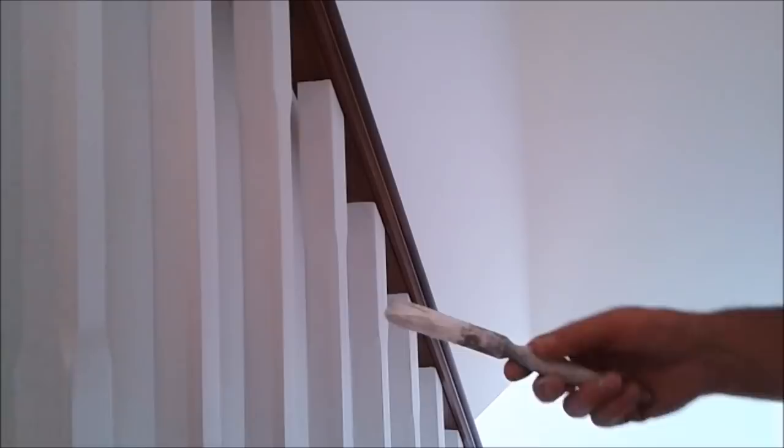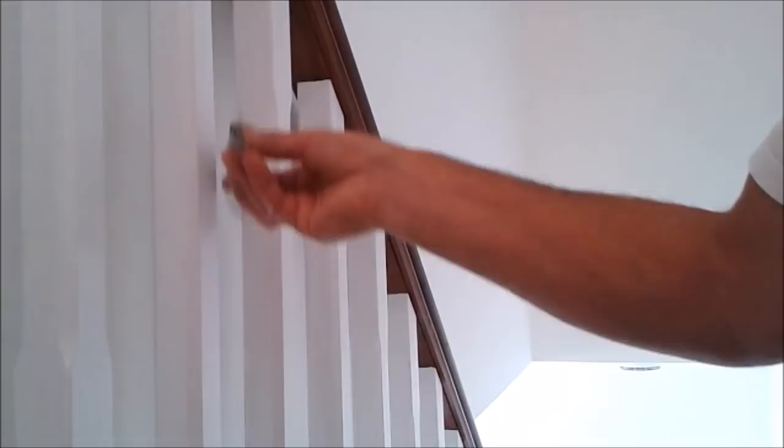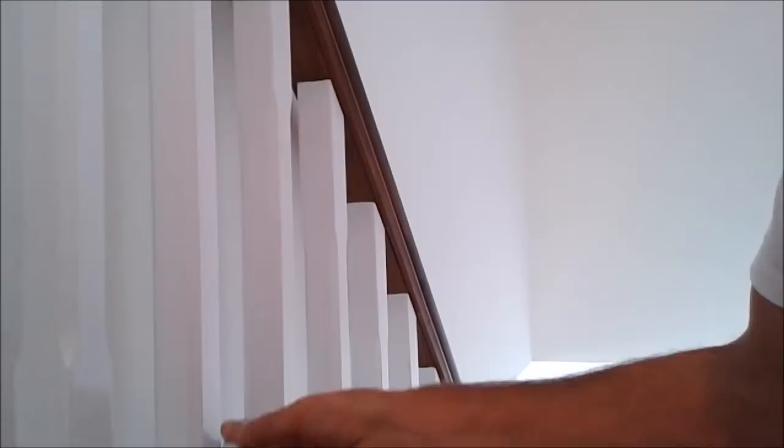Usually what I do is when I'm working each one down — these are already painted — I do the top edges and then leave the face to last. These spindles aren't completely square; there's a slight edge, so I need to do the back edge first. I'm only rubbing the side of the brush because that's all I can get in, but that's enough to cover the timber.